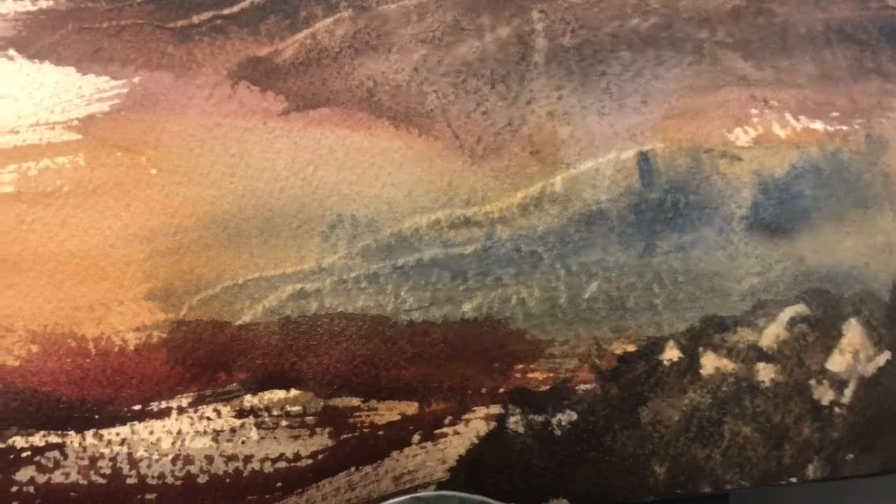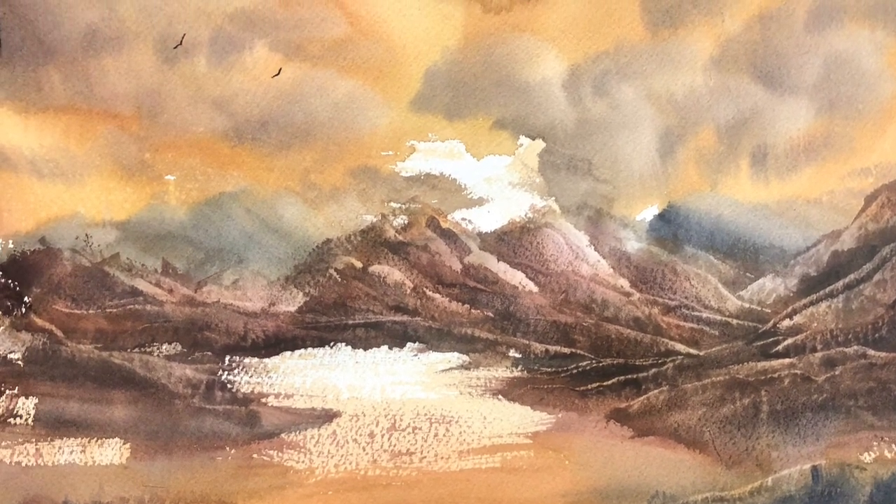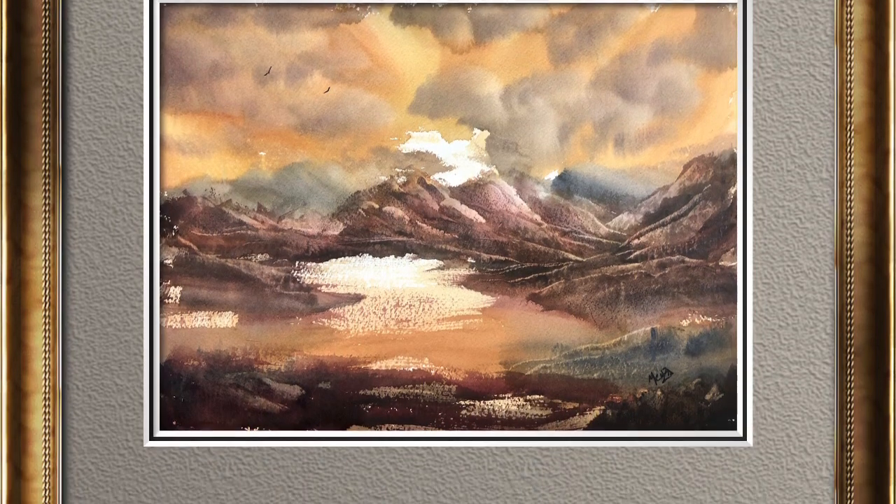This one is complete. I hope you enjoyed it. I hope you're doing well with your paintings. Leave some questions in the comments if you have any, please subscribe. Here's our close-up and in the frame. Thanks, everybody — have a great day.